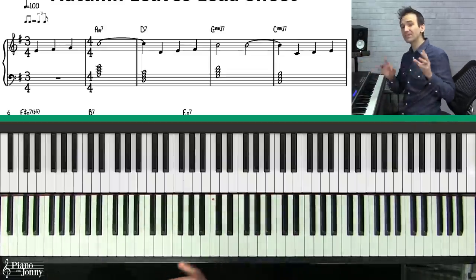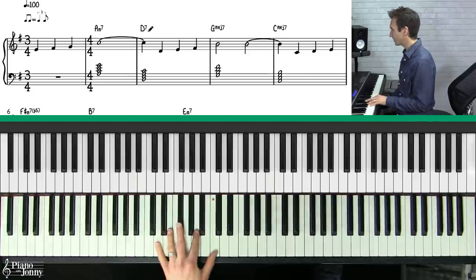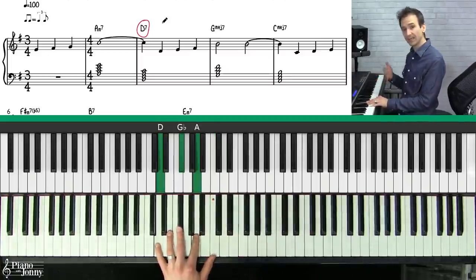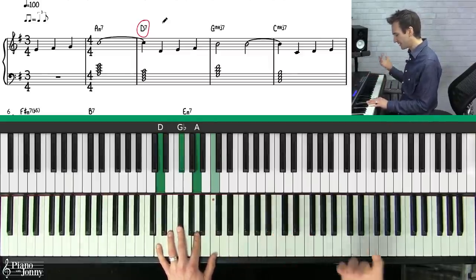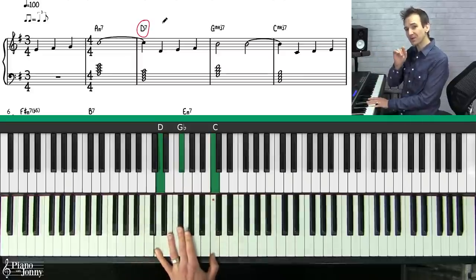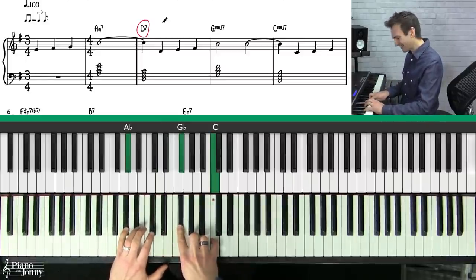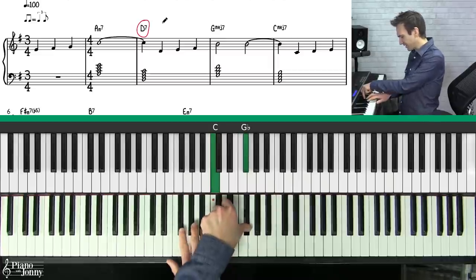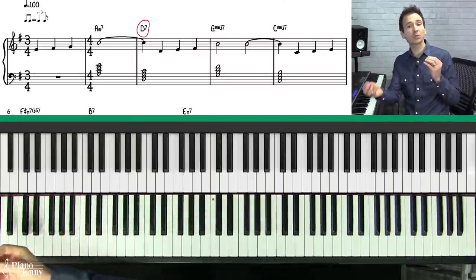I'm using a very cool technique called tritone substitution. Let's look at the second chord in this tune — the D7 chord, or D dominant 7. A D7 has D, F#, A, and C. Now the most important notes in a chord are the third and the seventh. If you look at these two notes — F# and C, the third and the seventh — this is also the third and the seventh of an A flat 7 chord.